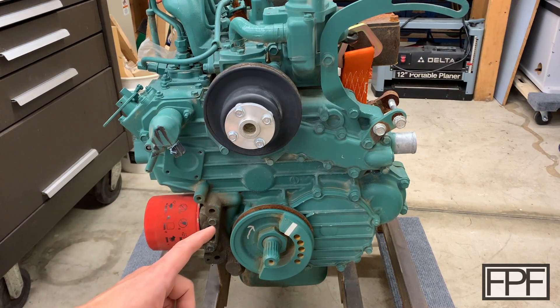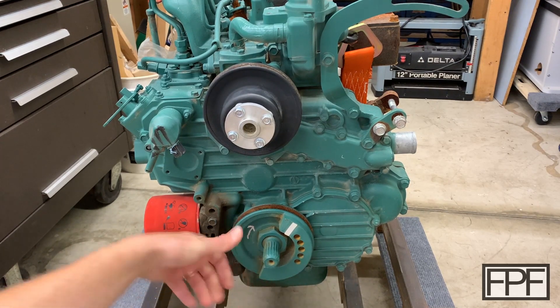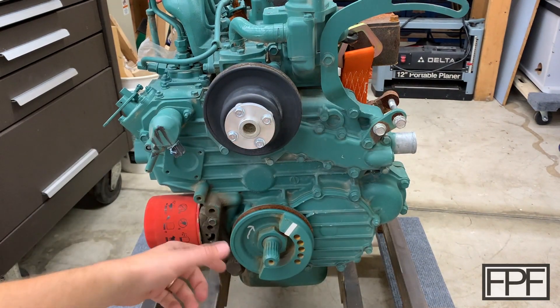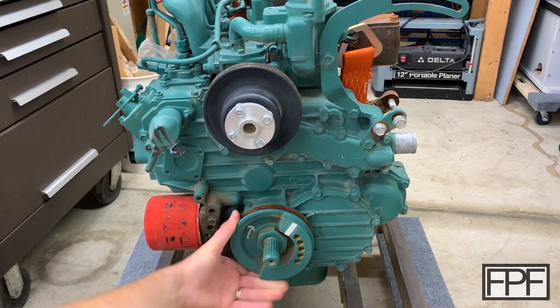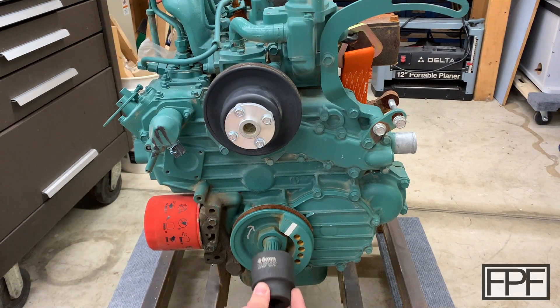First thing I want to do is try and turn this thing over and see if it's locked up. This is the pulley here that spins the water pump and would also have the starter on it if it had a starter. I can't turn this by hand, but that doesn't necessarily mean it's locked up — there's a fair amount of resistance. So I went and grabbed my 46 millimeter socket, and lo and behold, it doesn't fit. The crank just sticks out too far here — you can see it's just bottoming out. I'm not even getting to the hex on this giant nut.